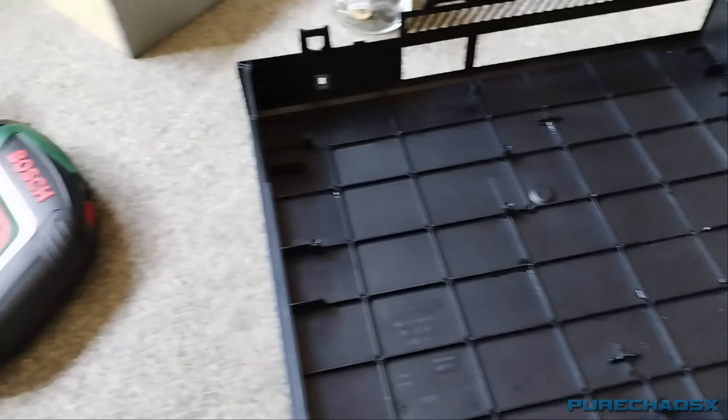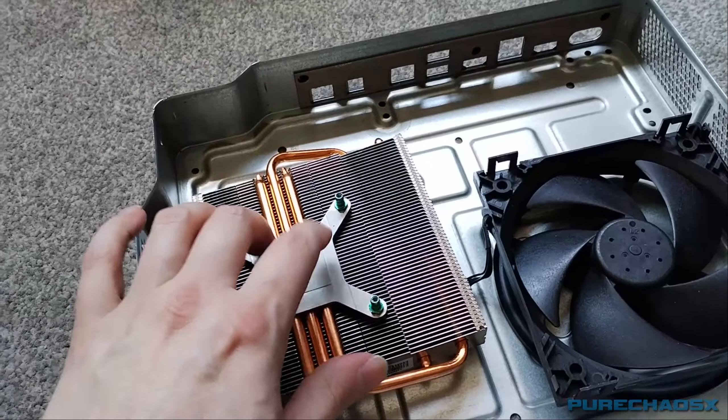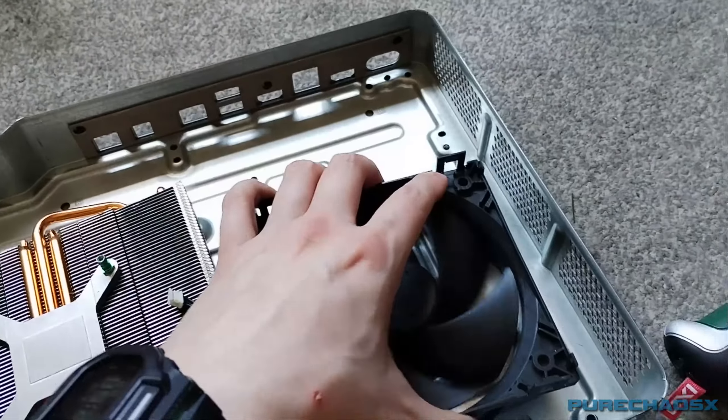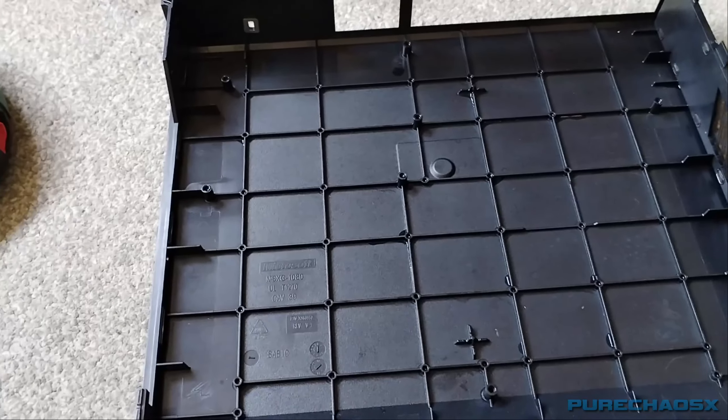There's the main board which is all nice and clean. That is looking a lot better. So now I can put this back together, put some new thermal paste on, and try to get that X clamp back on as well. So far, looking good.